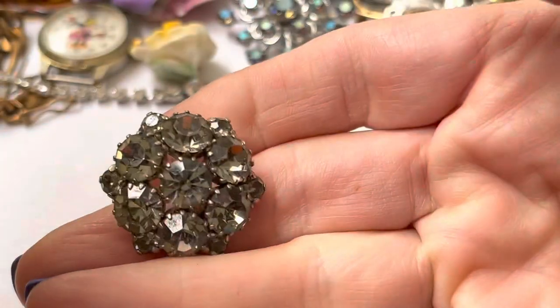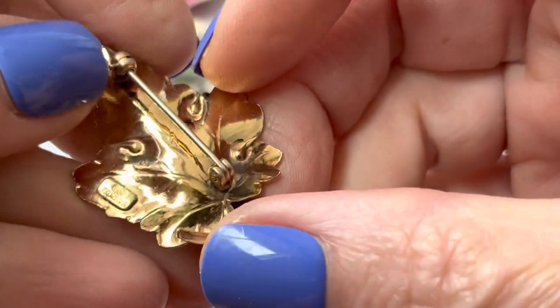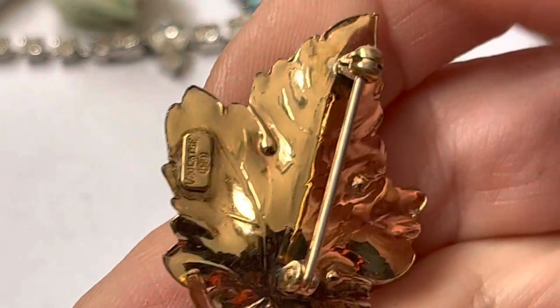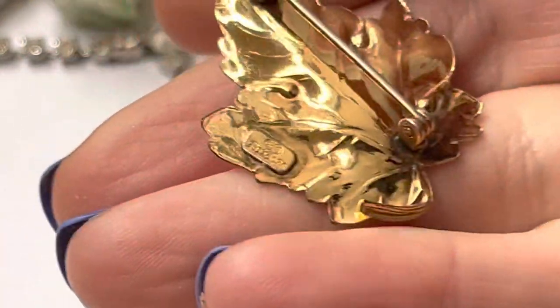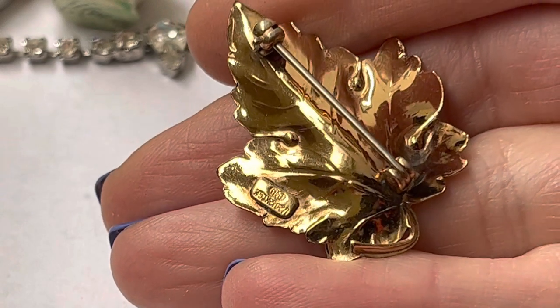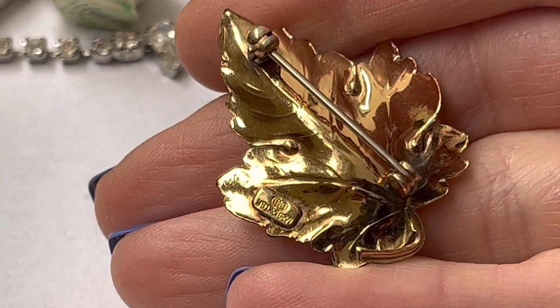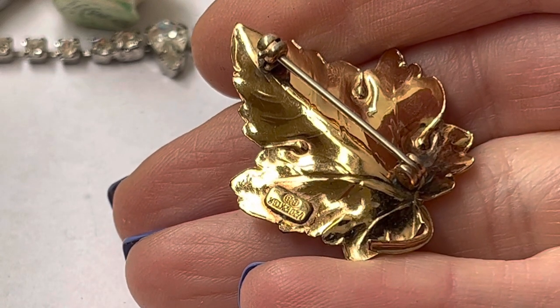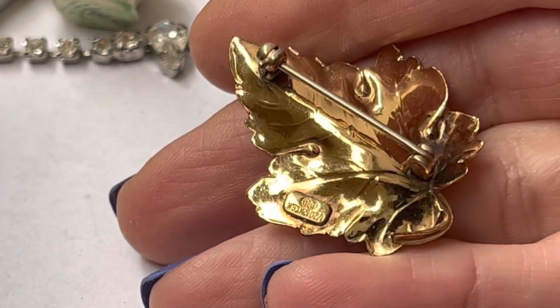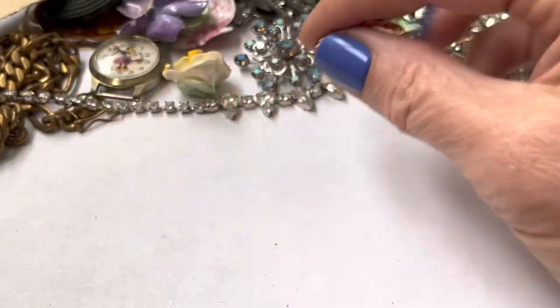That's a button. Ooh, fancy button. A leaf. I don't see these usually marked — they're usually not for me. I guess it's Florenz, Florenzi? Vincenzi, Florenzi? Something like that. Cool.